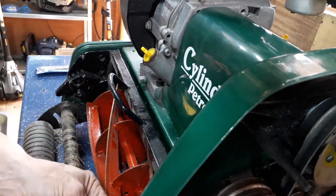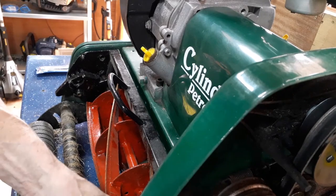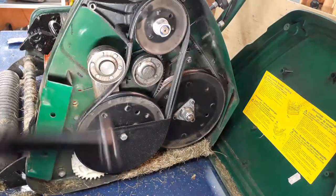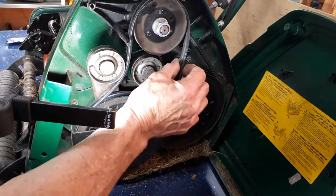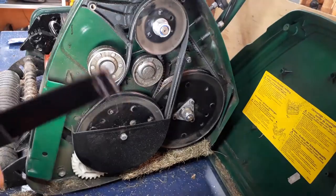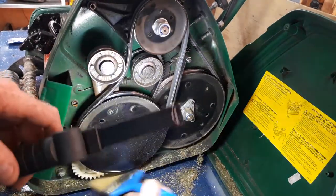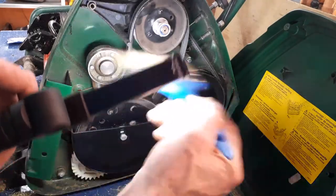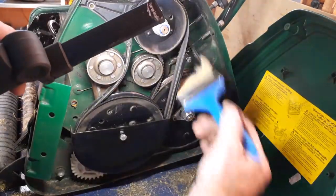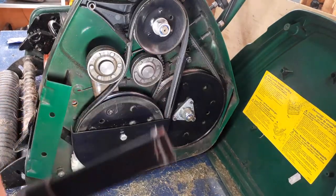Make sure you don't cross thread them — roll them back in. It's a good time to check everything's working fine. It all looks pretty good in there apart from this grass — give it a clean while I'm in it. So that all looks good, we'll put the panel back on.